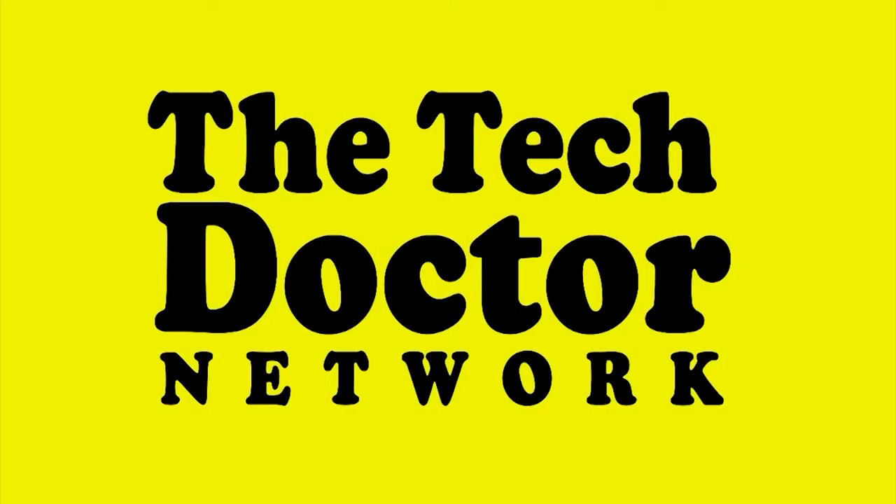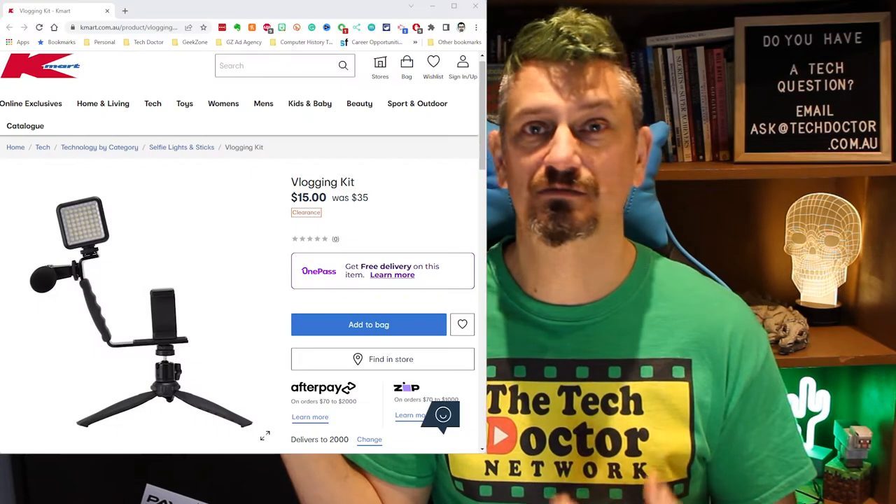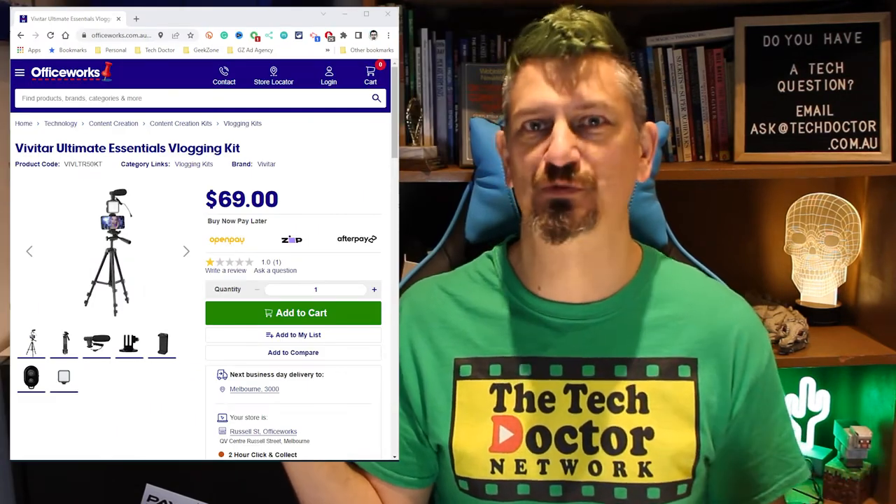Hey there, do-it-yourself technicians! Today I'm going to talk about this Aldi desktop vlogging kit. It's one of those specials that Aldi has, so it's only going to appear once every six months or something like that, but it's actually a really cute kit. It's also worth noting that Kmart and Target also have similar sorts of kits with different bits of equipment in them. I like this one because we do our shopping at Aldi, it's there, I liked it, and I bought it.